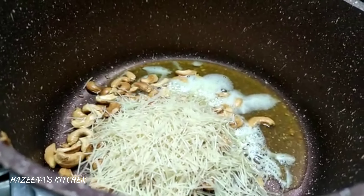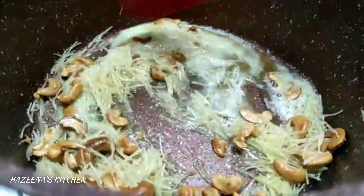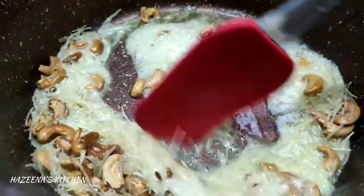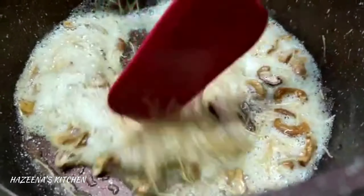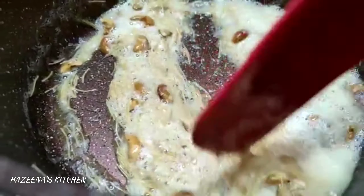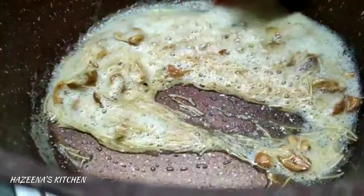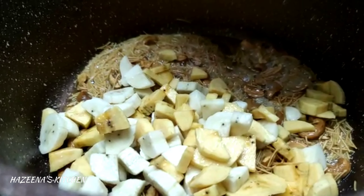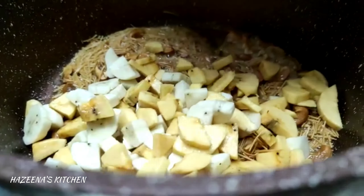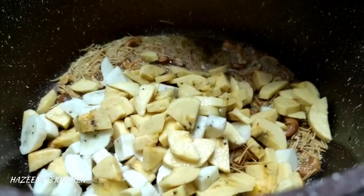I am going to roast the sesame oil and make some taste. This uses a variety of ingredients including peanuts.